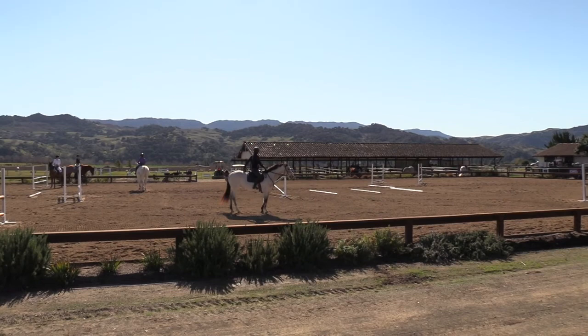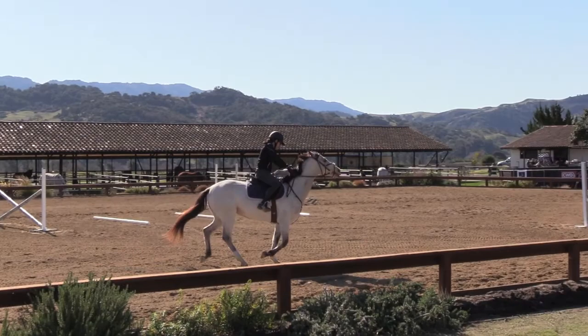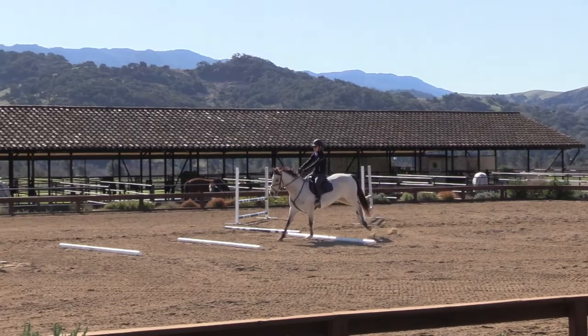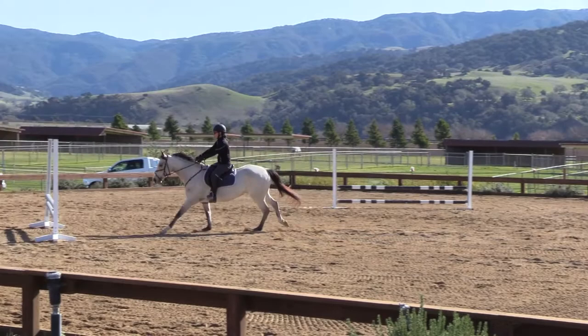That's a lot of pulls. Totally fine. Hold your shoulders, but keep your leg on there, yeah? Right first. Doesn't matter.